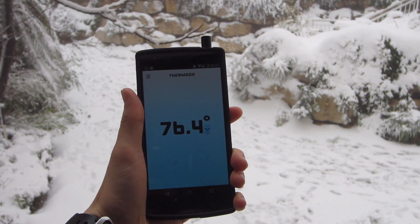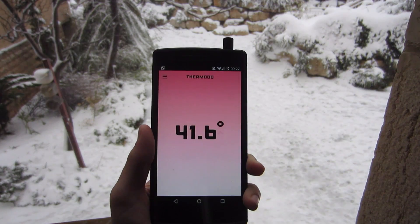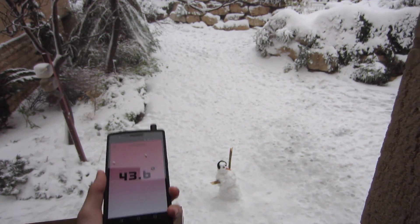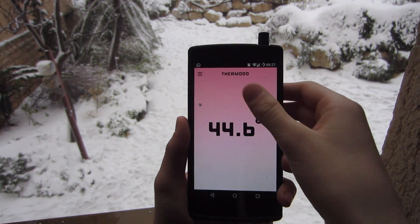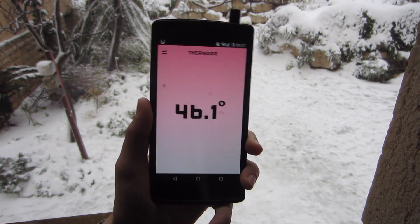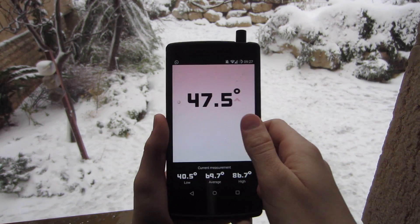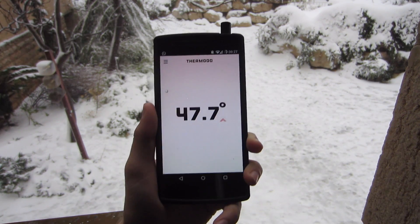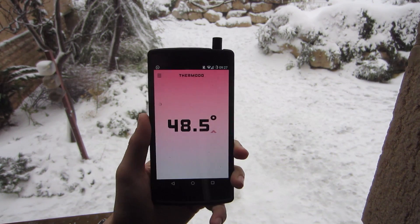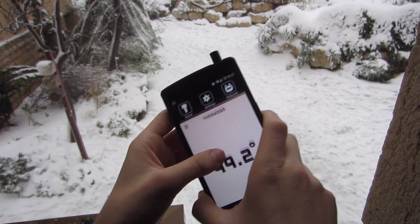I'm just going to go ahead and set this down for a minute and I'll be right back when the temperature reading is done. Okay, so I went ahead and set this down for a good couple of minutes right here on this metal, and you can see that it's bringing back a temperature reading of about 45 degrees. You can pull down there and see how much it's averaged. I'm not sure if it's really 48 degrees — I did leave it out and it was kind of jumping around.